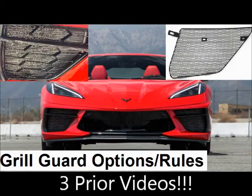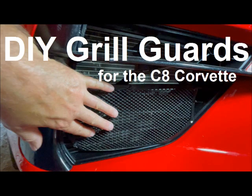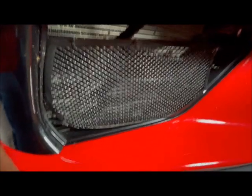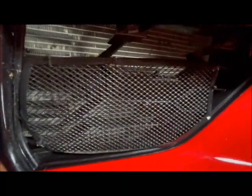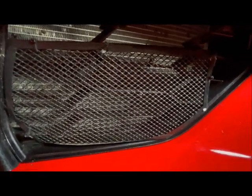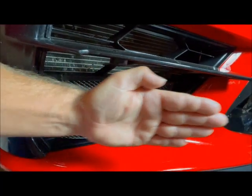Grill guards are a very important topic to me. That's why I've already done extensive videos on them. Here is the do-it-yourself grill guard that I put on my car. I have driven my car a lot, and it has a lot of rock dings and debris dings in that grill. So I made my own grill guard for virtually nothing. It's not big, but it helps.